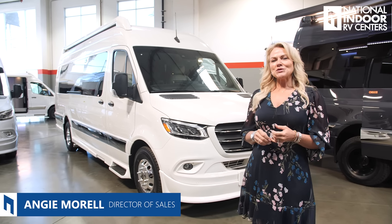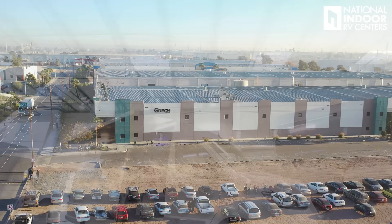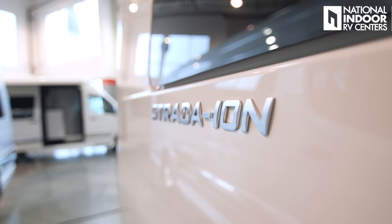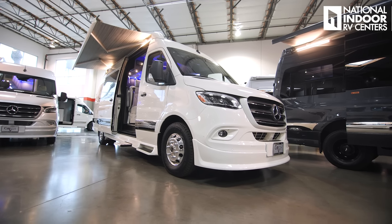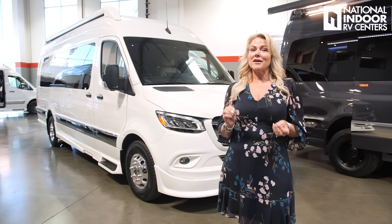Hi, I'm Angie with National Indoor RV Centers, and today I'm so excited to be with you. I'm here at Gretsch Motor Company, and we get to go over the Gretsch Strada Ion RV — a gorgeous, luxury Class B van. It's the highest quality that I've seen. I can't wait to show you all the features. It's basically the Rolls-Royce of B vans.